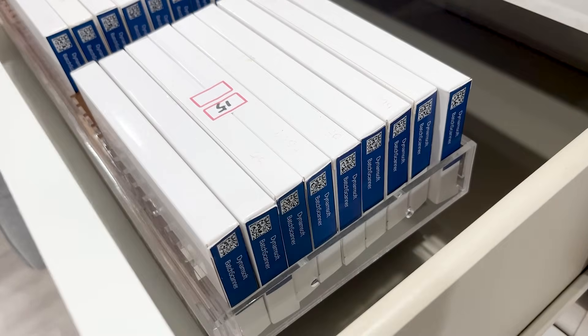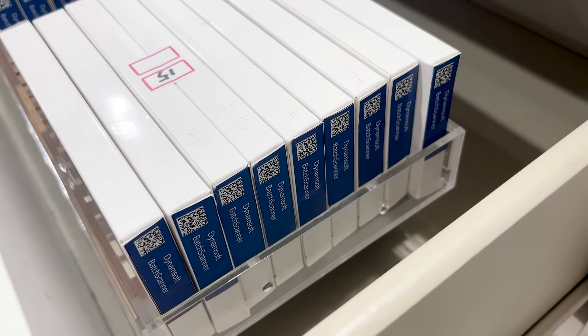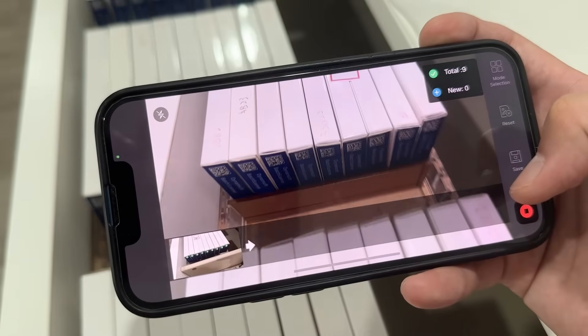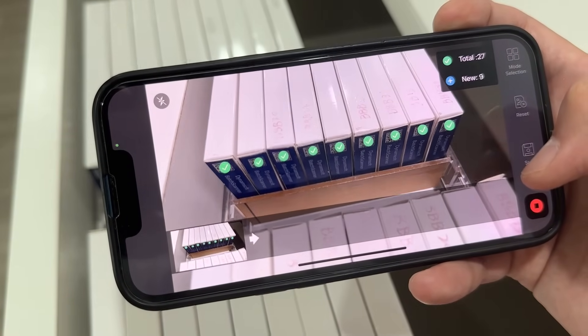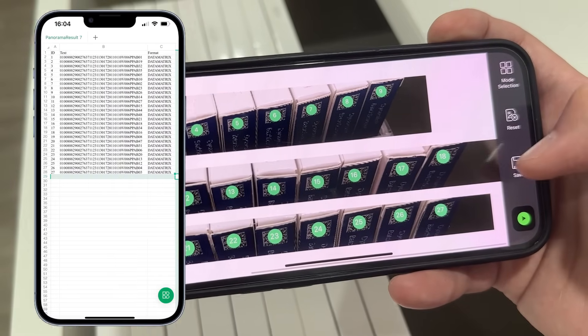In a busy optical store, pulling open a drawer of contact lenses is a routine task, but keeping track of them all is anything but easy. Batch Barcode Scan captures the entire drawer through multi-frame scanning and stitching, even when boxes are tightly packed or unevenly placed. It's the perfect fit for optical shops and retail inventory rooms, where speed and precision go hand in hand.